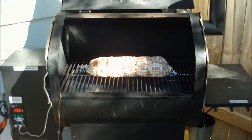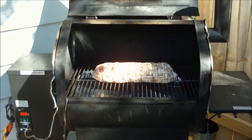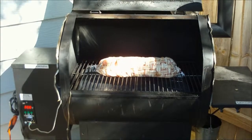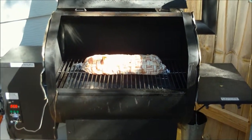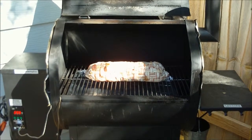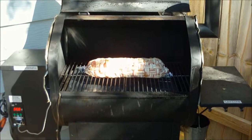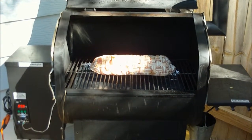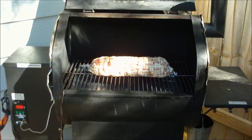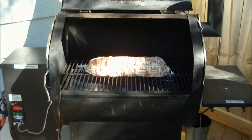Okay everybody, I just put my bacon bomb on. I'm doing it on my Green Mountain smoker today. I'm going to cook it at 225 — this should cook for right around four hours, and then we'll be pretty close to being done. As you can see, it's on there and ready for some football and a bacon bomb.